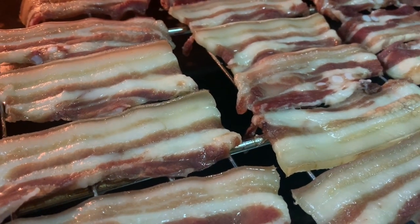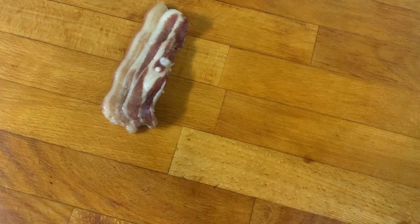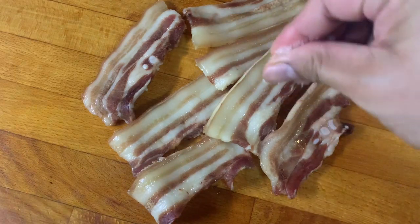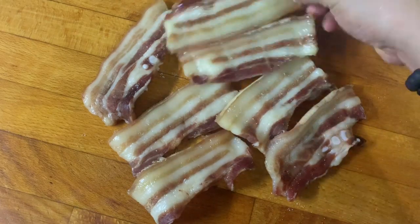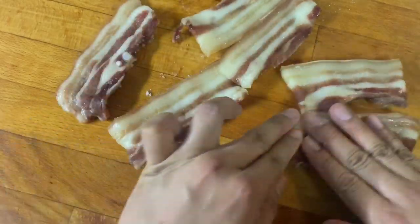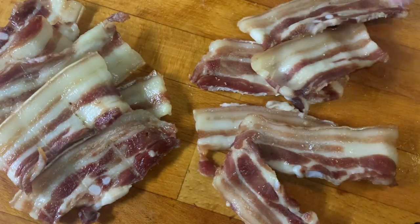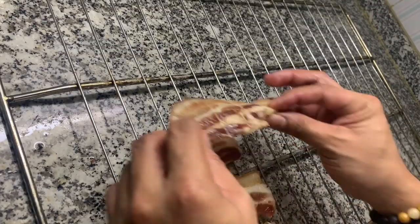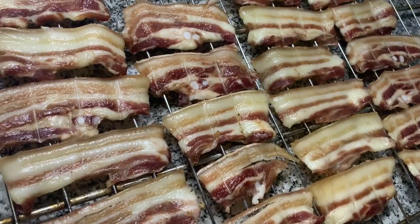After 2 hours, ito na ang ating meat. I-cool down lang natin saglit at lalagyan natin ng konti pang asin. Muli nating ibalik sa wire rack — just make sure na maayos pa rin ang pagkakalagay nito. Pagkatapos, itabi natin at hayaan nating mag-cool down ng tuluyan bago natin ito iprito.